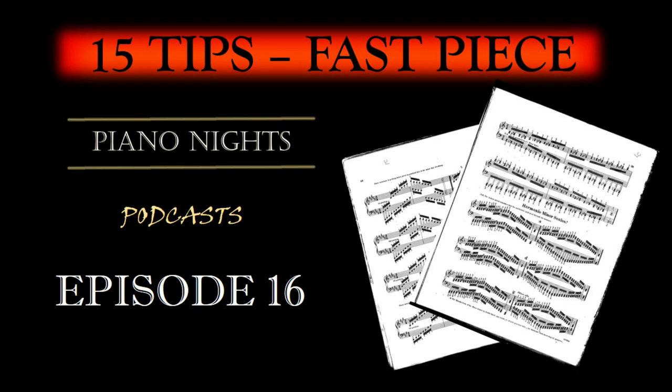Preliminary Assessment: Before diving into the piece, take a moment to assess its technical demands. Identify the fast passages, complex fingerings, and any potential challenges. Understanding the piece's intricacies is crucial for effective practice.